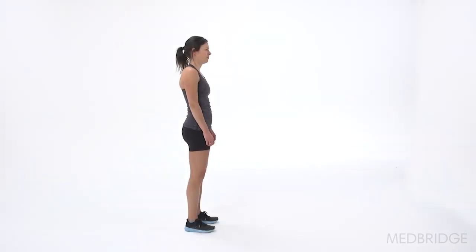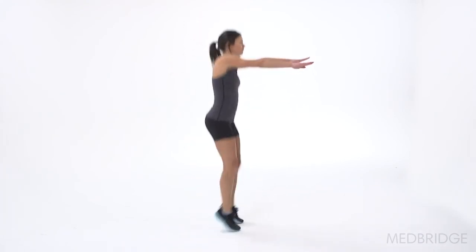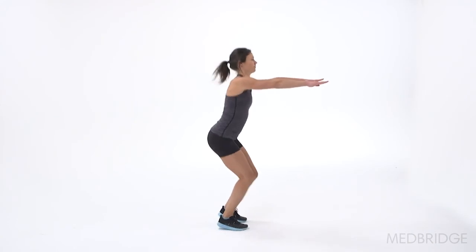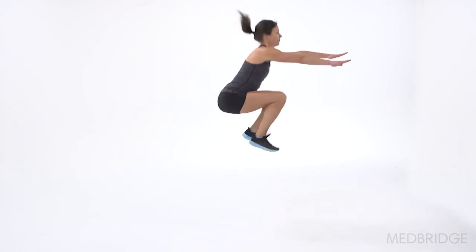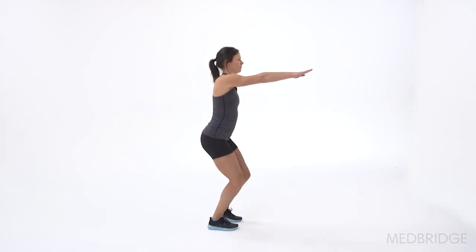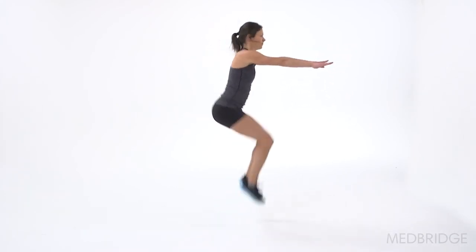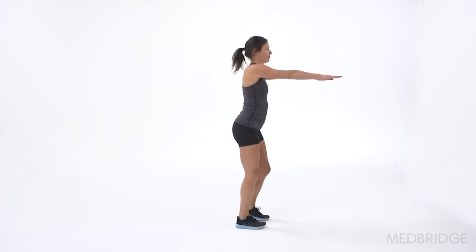The last two criteria are: technique declining prior to 10 seconds — when we see that, the person will start not going as high, and will get more valgus collapse as they fatigue. Then we'll also look over that 10-second period at whether they're staying in the same footprint or moving around forward and backwards, because that gives us an accuracy measure of this skill.